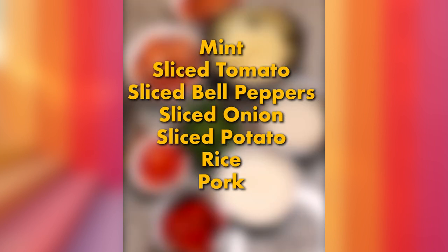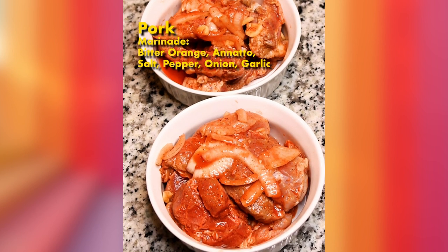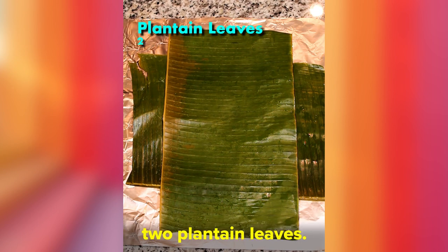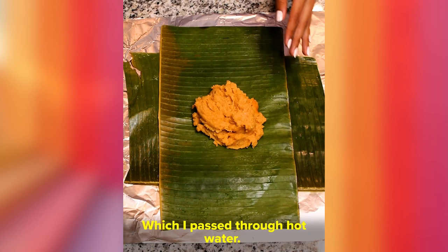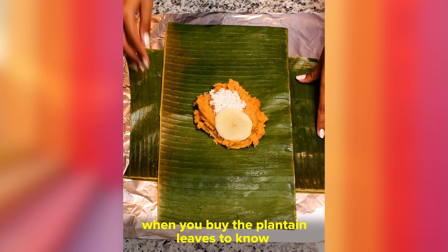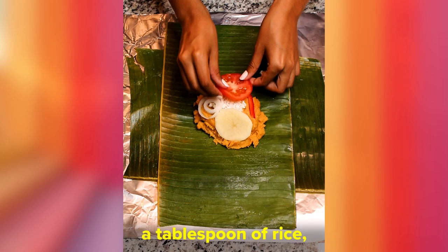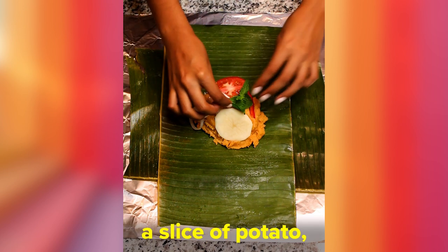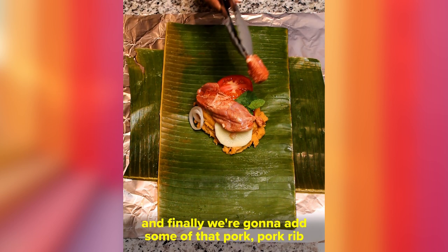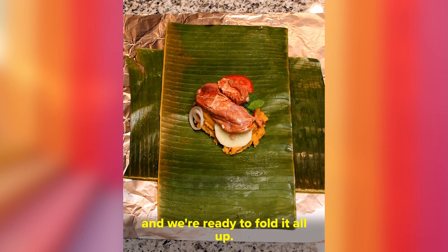Here I have a pound of pork and a pound of pork ribs, which I marinated overnight. We're gonna need a big square of aluminum foil and two plantain leaves, which I passed through hot water. Make sure you read the instructions when you buy the plantain leaves to prepare them. I'm gonna add two clumps of masa, a tablespoon of rice, a slice of potato, some peppers, onions, tomatoes, a little bit of mint, and finally some pork and pork rib.